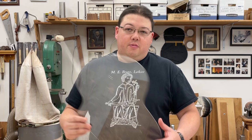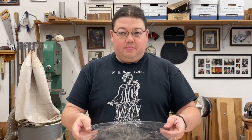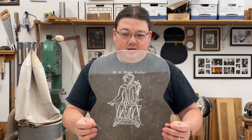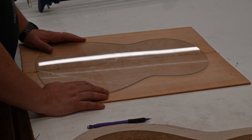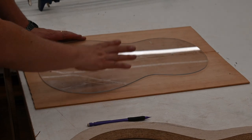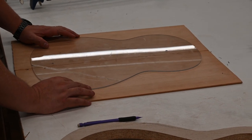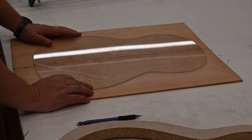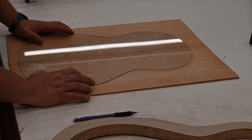For most guitars, I start with this outer template made out of clear plexiglass. It's dirty, but who cares — I use it so I can see through it. I can figure out which direction I want the grain to be going, see if there are any defects I can avoid, or look at the motion of the grain in the context of the top.